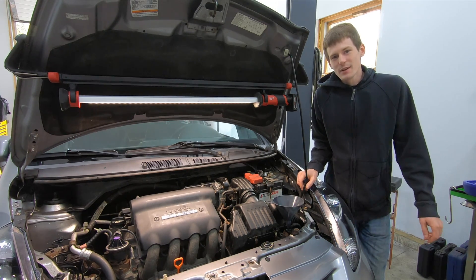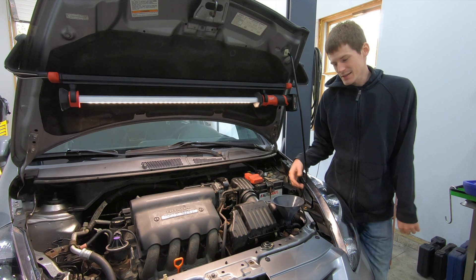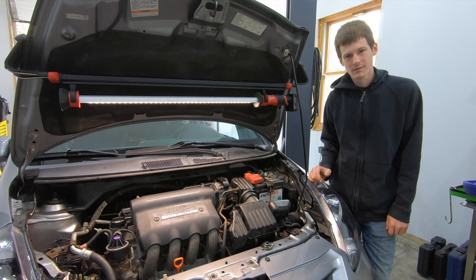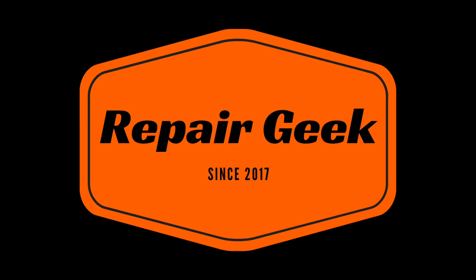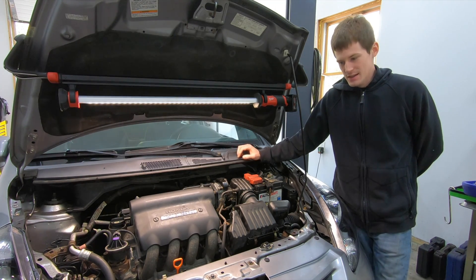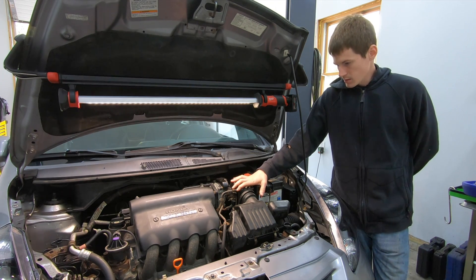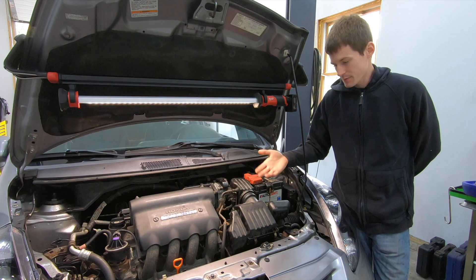What's going on guys? Today I'm going to show you the absolute easiest way to fill a cooling system - and no, it doesn't involve a funnel. I just got done replacing a water pump and thermostat on this little Fit, and naturally I had to drain the cooling system to do it, so I have to fill the cooling system back up.